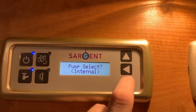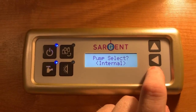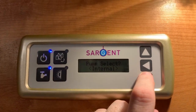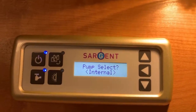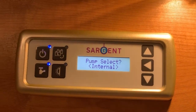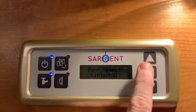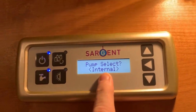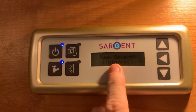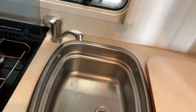Some motorhomes may have a water filler point on the outside with electrical terminals that allow you to transmit power to an external water pump — typically something you would submerge in a container of water. This could be used to act as your water system entirely, or to fill up your internal water tank from an external source, which is typically the most common way. By choosing the pump select, we choose which water pump is prioritized. With the internal water pump selected, operating a tap will use the internal pump to draw water from the fresh water tank.